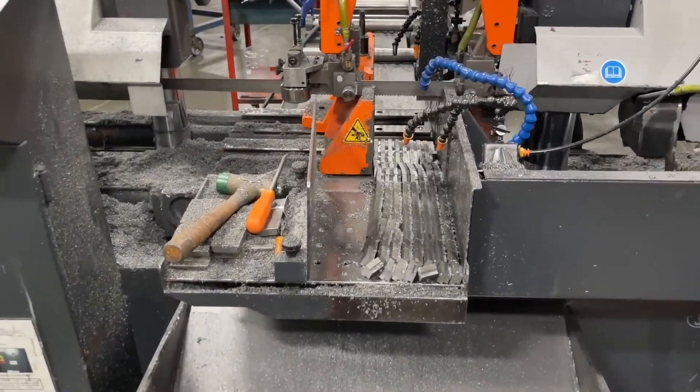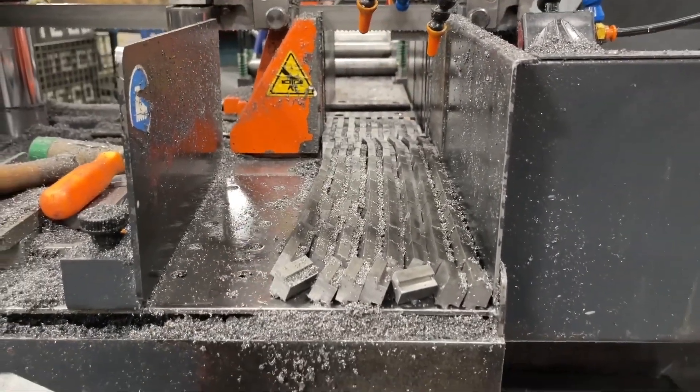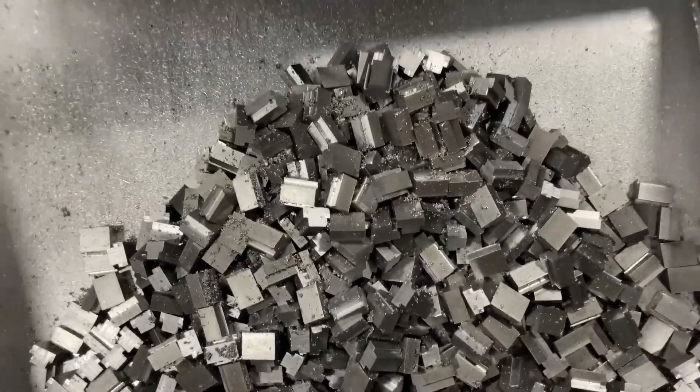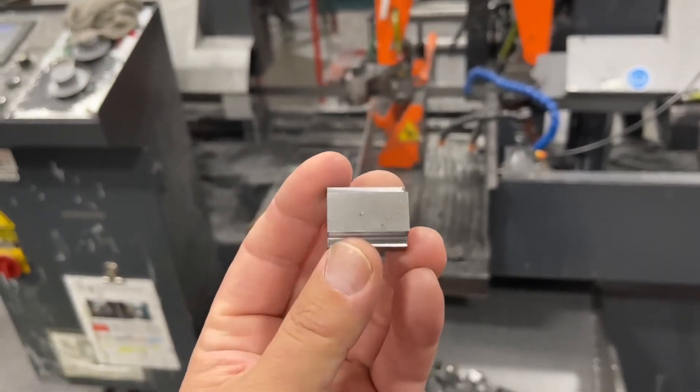This is where the bars come into the band saw to get cut to length. You can see they've got some cut there, so we're almost finished with the T-nut process. They'll go from here to get drilled, tapped, and deburred.